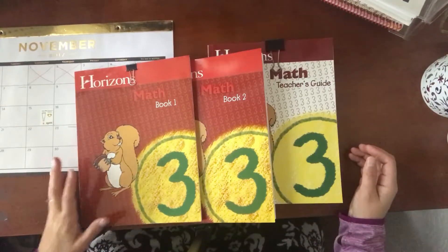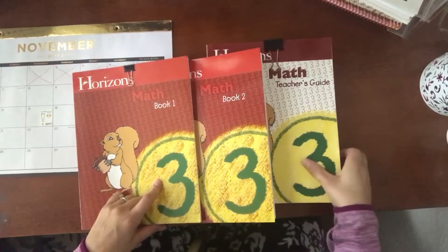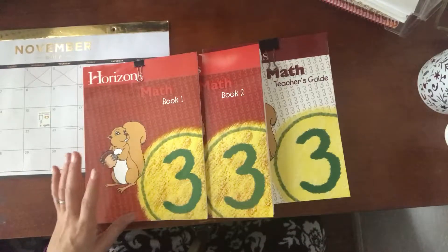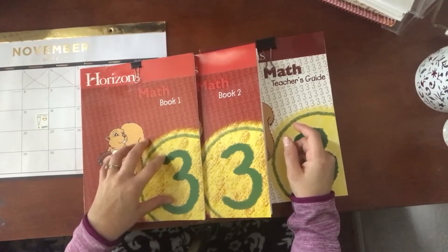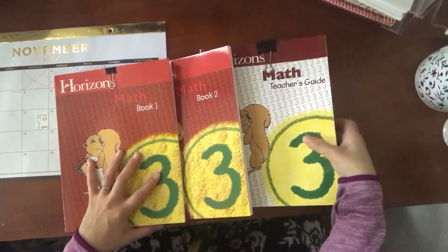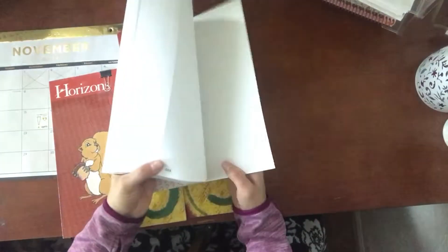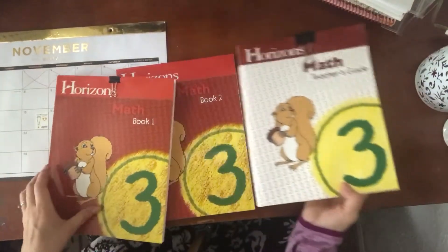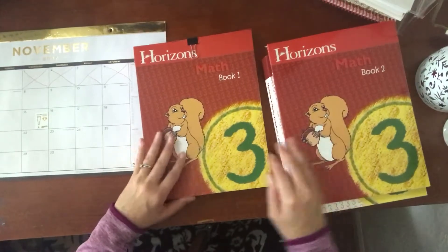Hello everyone. I wanted to do a quick review of Horizons Math Level 3 for third grade. This is what my son uses for his homeschooling. I use different things for his actual curriculum but I really like the math from Horizons. If you get the bundle for the math it comes with Math Book 1, Book 2, and the Teacher's Guide.